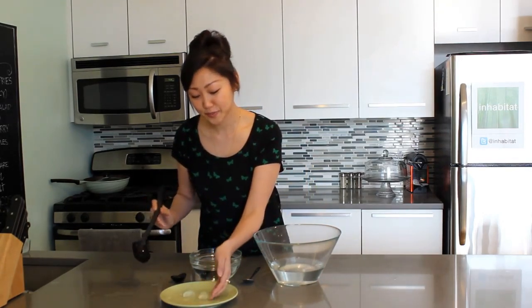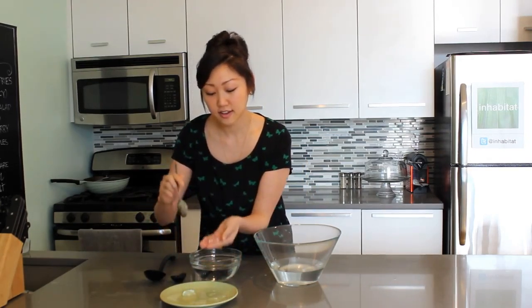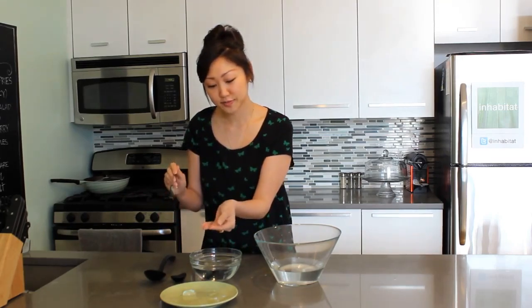And there you have it — your edible water bottles. And just so you can see, the inside of these are liquid. When you're all done, don't forget to reward yourself with a drip.